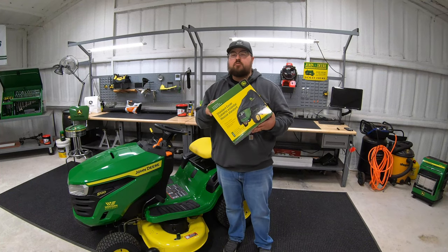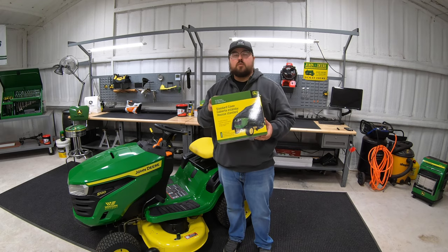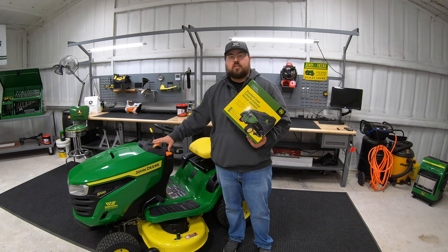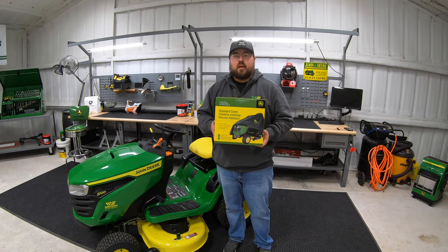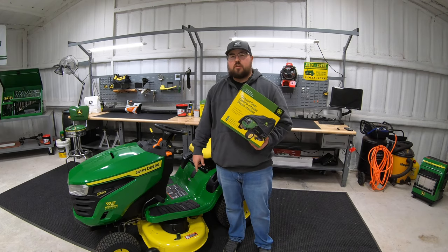I'm going to show you a product in this video that you definitely need to pick up, which is just going to be a standard mower cover. This one is made by John Deere and it's going to fit the John Deere 100 series through the x300 series. I'm going to show you exactly how to install it, how to fit it, and show you some features.